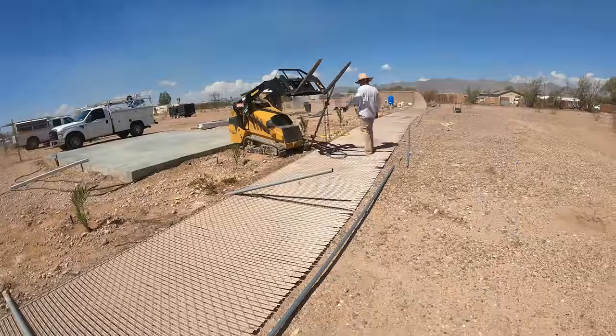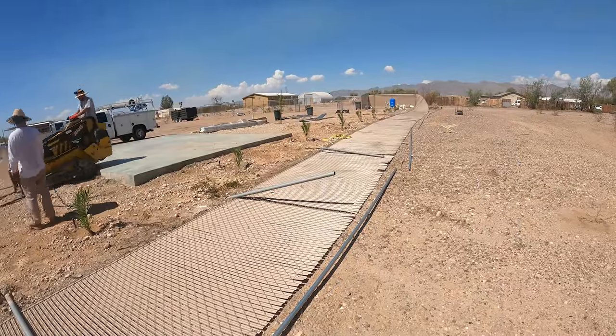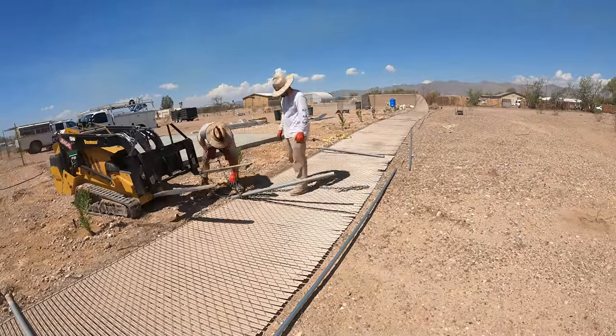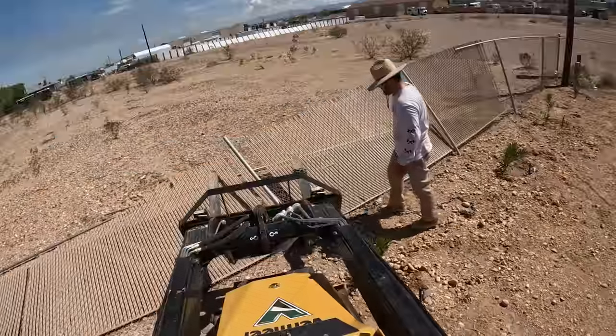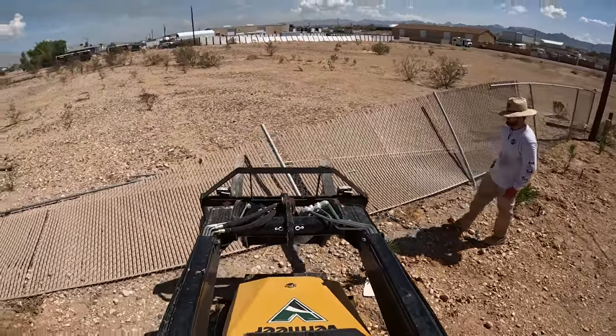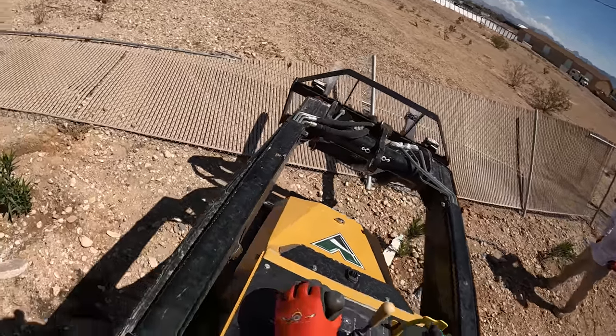Like you can see, that one just slid out. The concrete really didn't bond to the actual post. I was using a strap initially, but I found it slid a lot, so we went to the chain, and that worked a lot better.